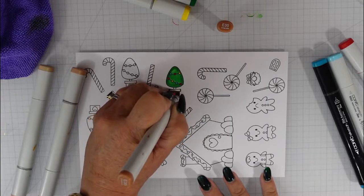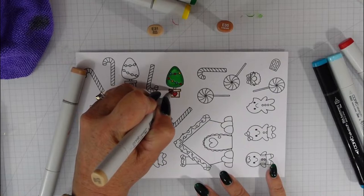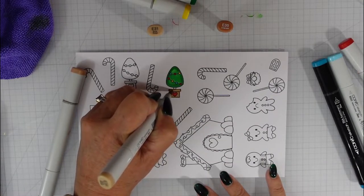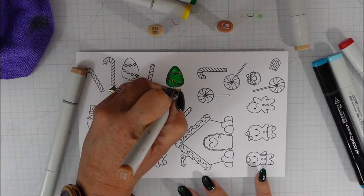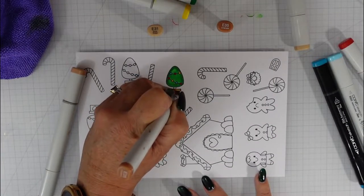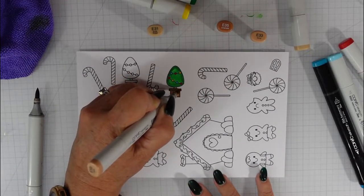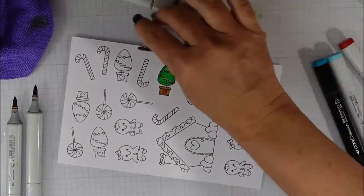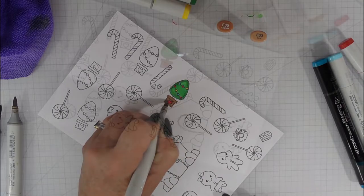I'm going to color the container using E30 markers. My darkest is E35 — I thought I could get away with two colors so I blended with E31, but I didn't like that. So I go over it again using E35 for the shadows, blending out with a mid-tone E33, and finishing with E31. I color my candy canes off camera — the red portion with R29, R27, and R24.